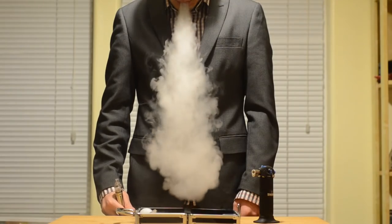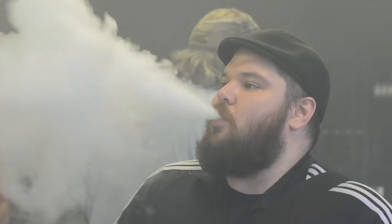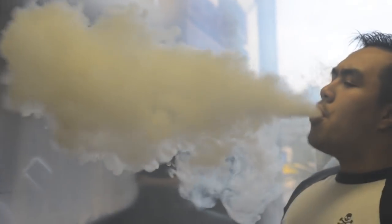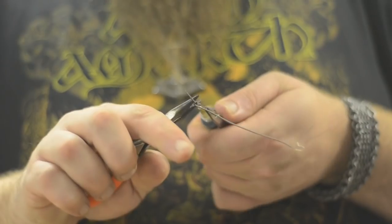28 gauge dual coil, 0.3 ohms. I like to vape dangerously. Sub-ohm has the potential to produce a lot of vapor. The wires get faster and get hotter. More vapor equals a stronger nicotine hit, but the resistance is not the only thing that's crucial. We'll look at some builds to understand why.